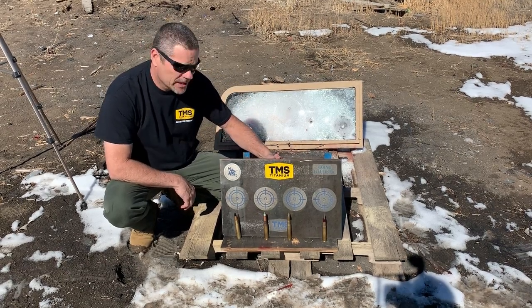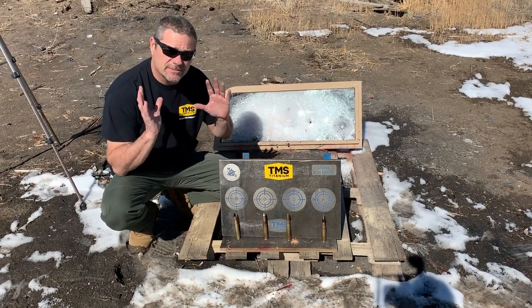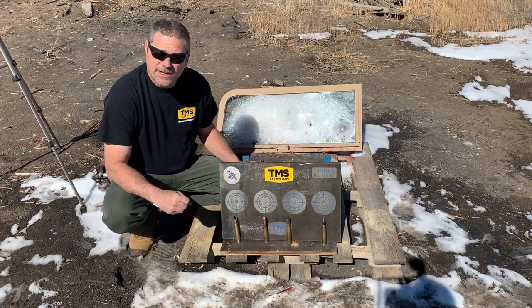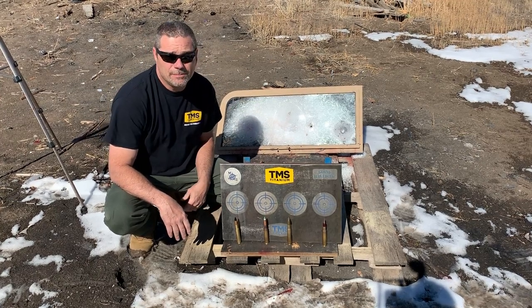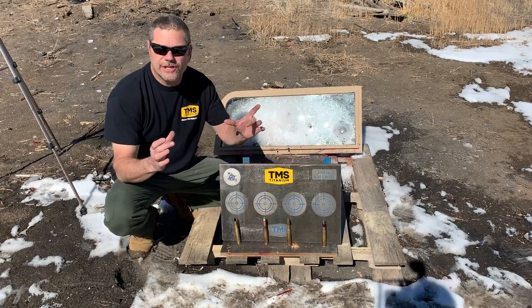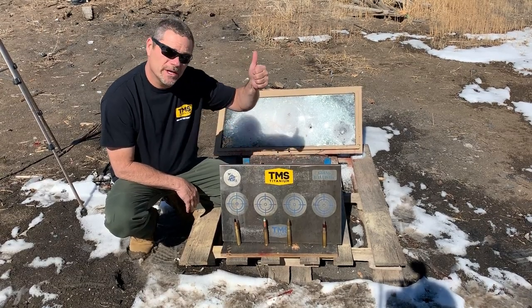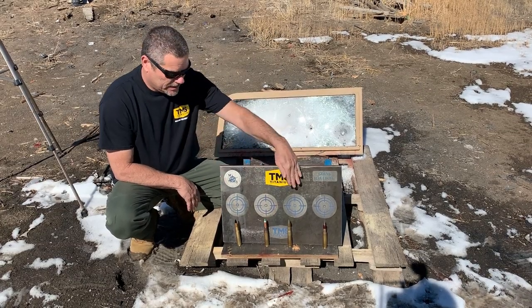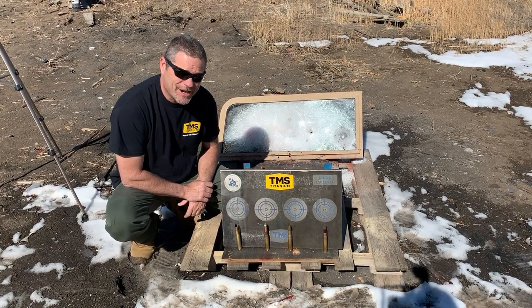This is 5/8 inch thick. What we decided to do — if you go to Edwin Sarkissian's page, he did some excellent videos with some inch-and-a-half thick titanium. He couldn't make it through with a 50 cal and he couldn't make it through either with a 20mm tungsten round. So we thought, why get an inch and a half and shoot it? We decided to get a thinner piece and work our way up, starting with the 5/8 inch. If these rounds make it through, TMS Titanium is going to send us a one-inch piece to try.